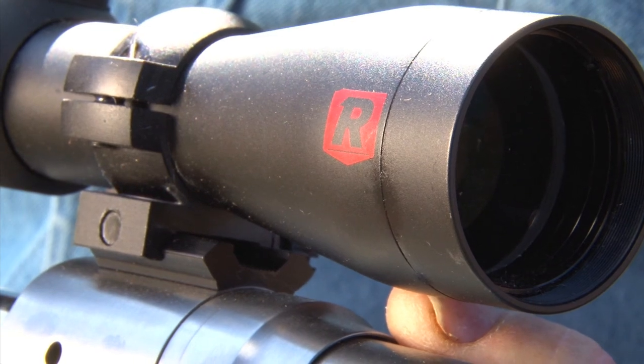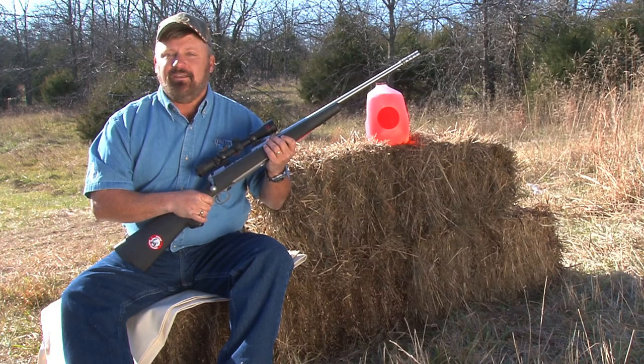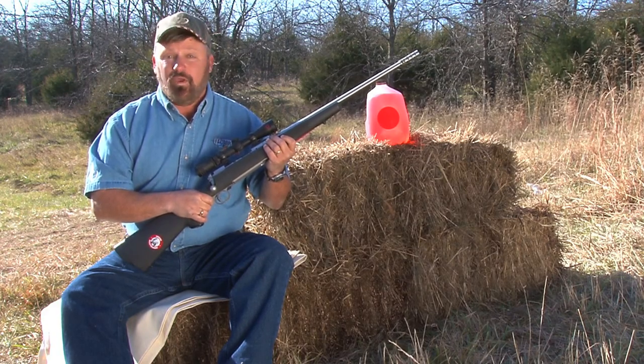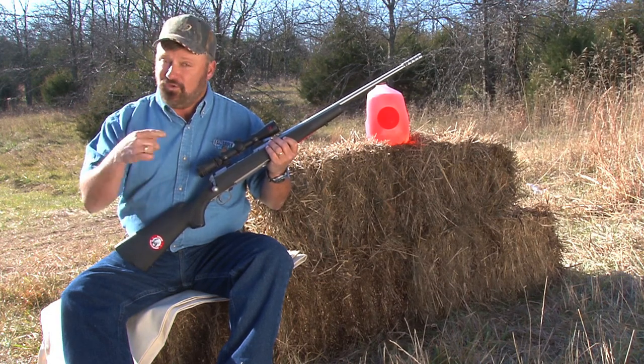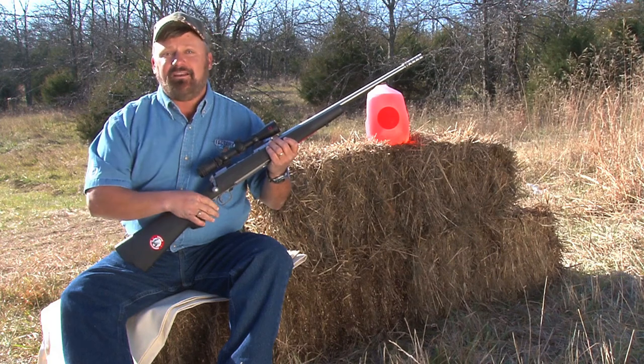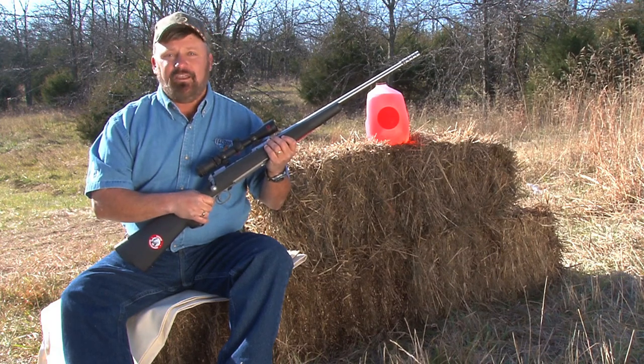You can rest assured if you buy one of these scopes it's going to last for a lifetime. Redfield backs that up with a lifetime guarantee, which is nice. And you don't have to be the original owner — if you've got a Redfield scope, you just send it back to Oregon and they'll either repair it or replace it at no charge.